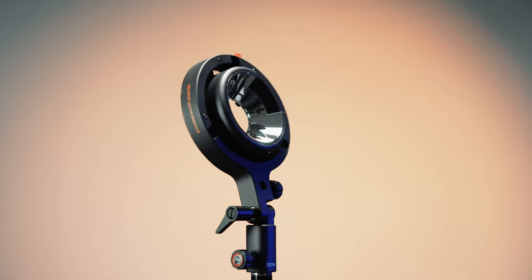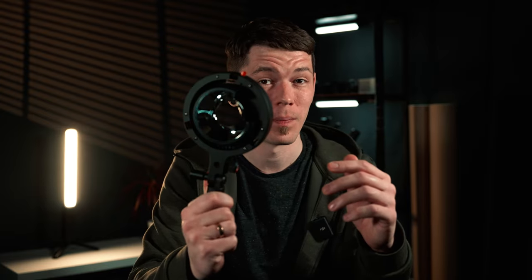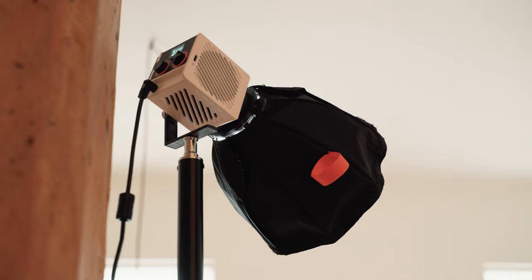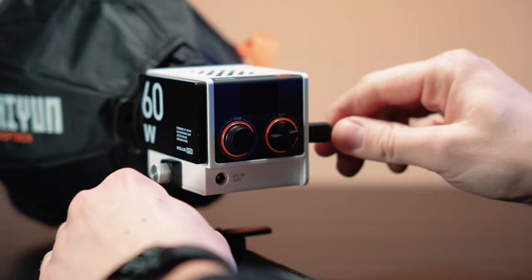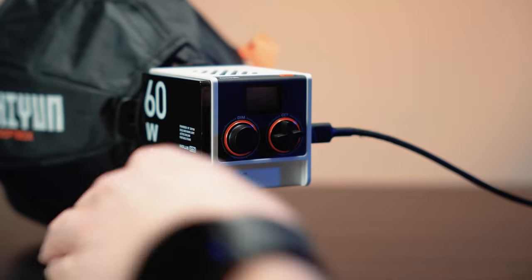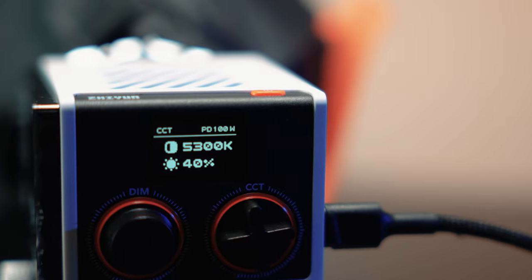You can still use Bowens mount accessories with the MOLUS G60 — that is if you get the combo kit, which comes with the Bowens mount adapter. The MOLUS G60 does not have an inbuilt battery, but there are two ways to power the light: you can use a DC power adapter or a PD fast charge Type-C power supply.